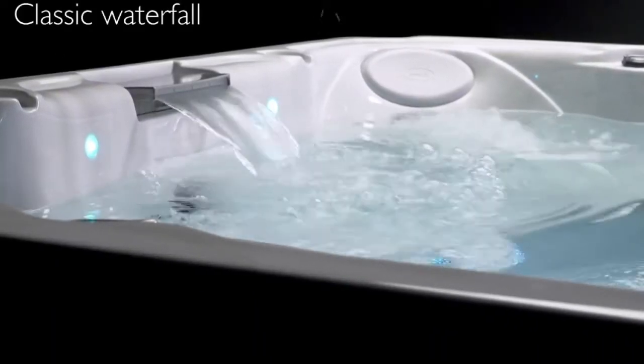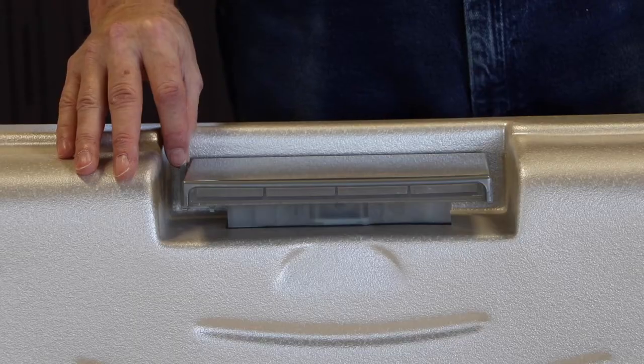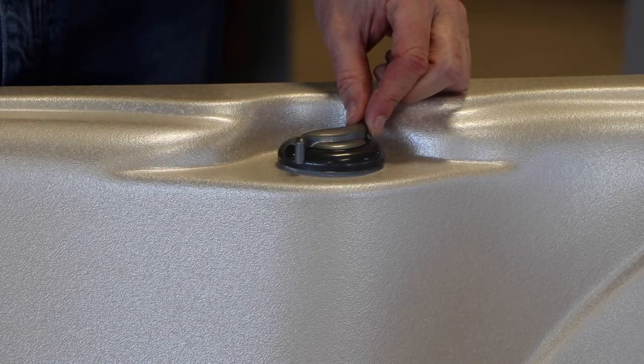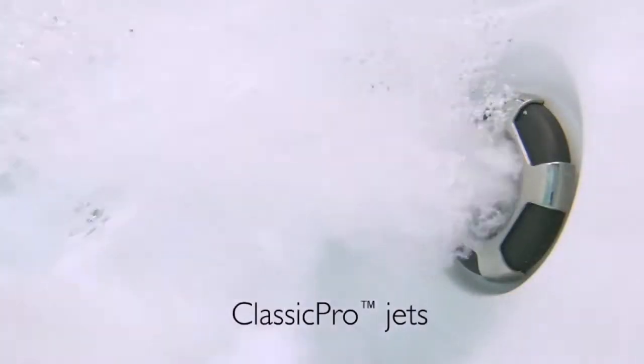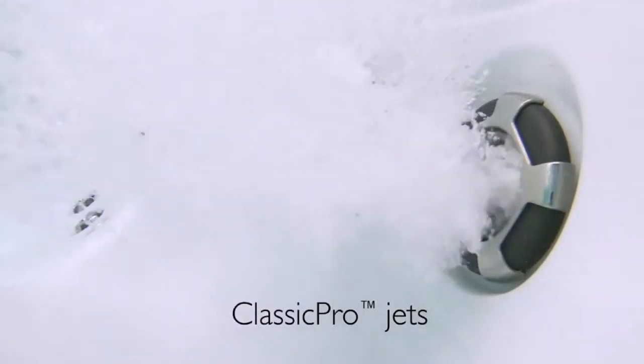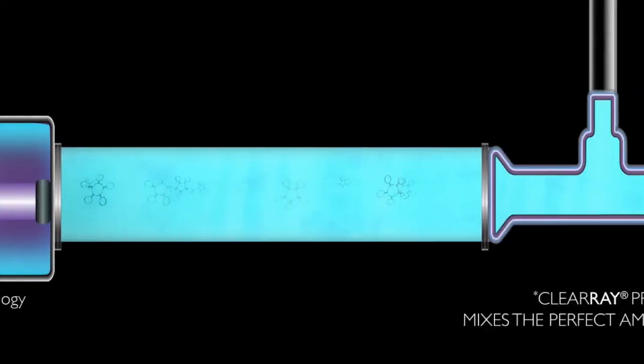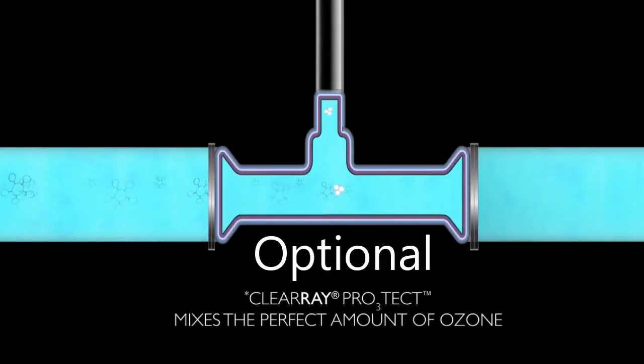Jacuzzi has also included a waterfall, adjustable for intensity by utilizing this little lever — the air control. The air control allows you to adjust the volume of air going through each of the jets, and therefore the intensity of the massage.